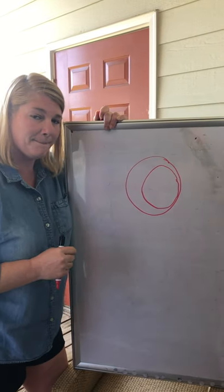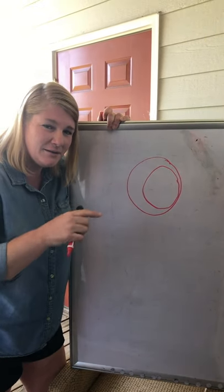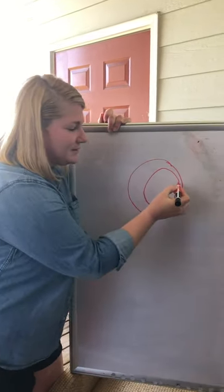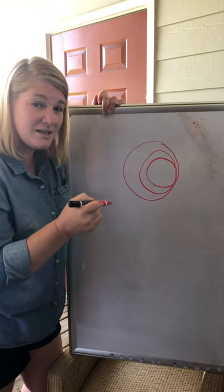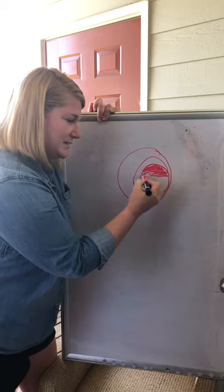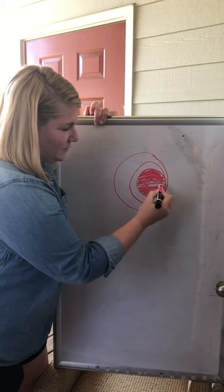Go ahead and do that. Once you're done give me some thumbs ups. It sort of looks like a hard-boiled egg or like an olive! Alright, circle number three — this one's gonna be a smidge bit smaller. Draw your third circle and shade it in.